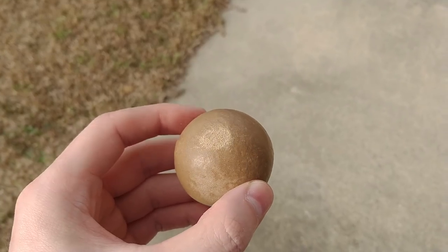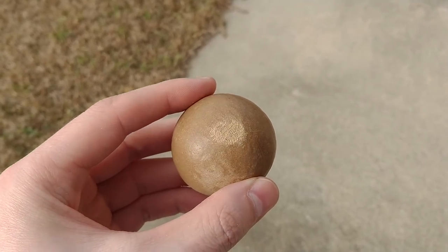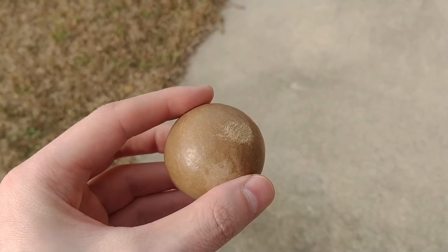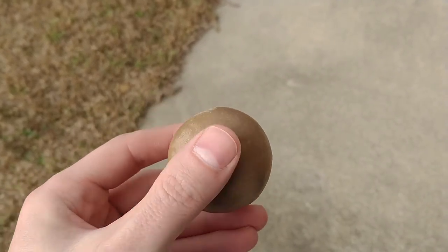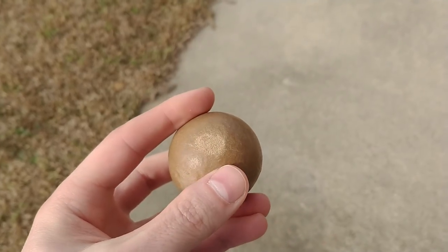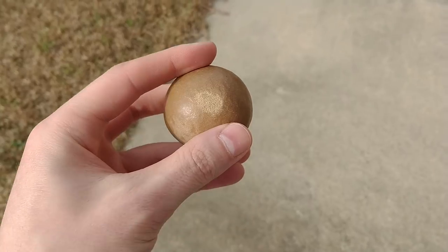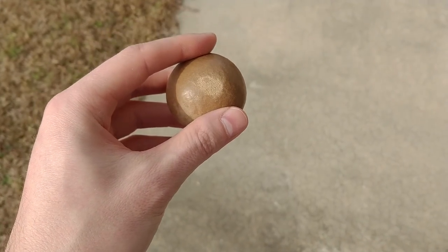I tried sanding this mud ball down and it didn't really work. That was 1500 grit, and I have up to 12,000, but I kind of ruined it — didn't really help at all. It probably has to be a little more wet when doing it, kind of leathery. But I'm going to do a drop test because this one's ruined now.